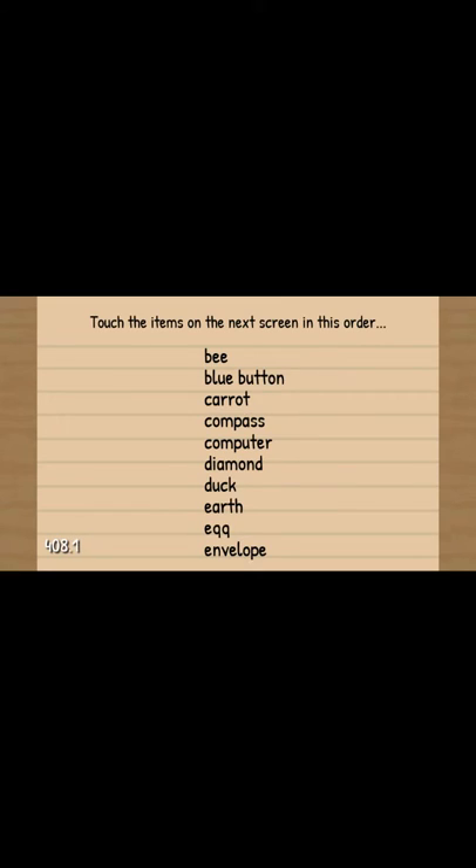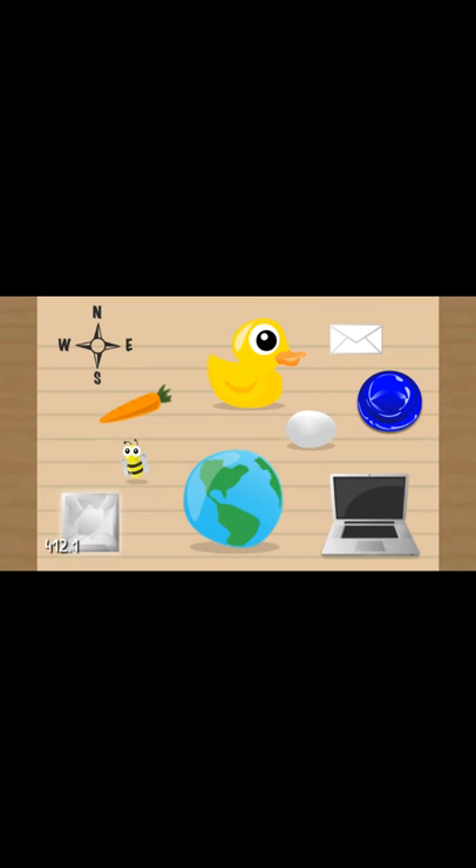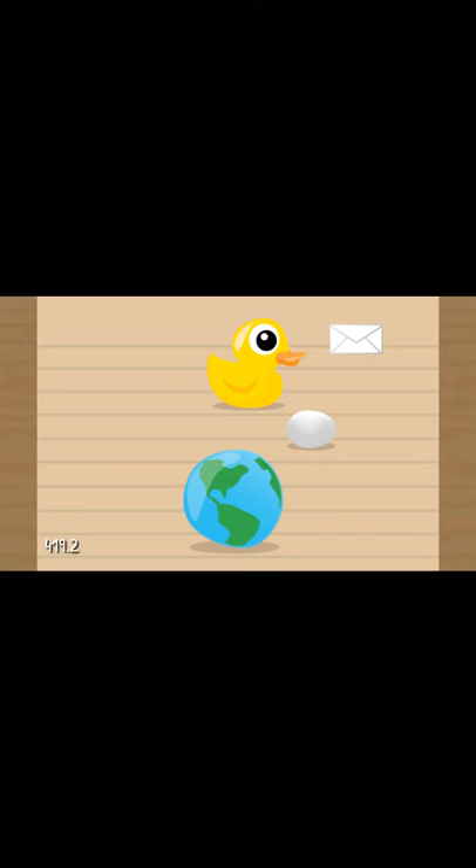Quick, press the button. Okay ready? B, blue button, carrot, compass, computer, diamond, duck, earth, egg, envelope. Done. B, blue button, carrot, compass. Computer, diamond, and then duck, earth, egg, male.